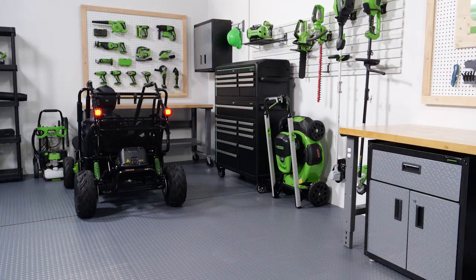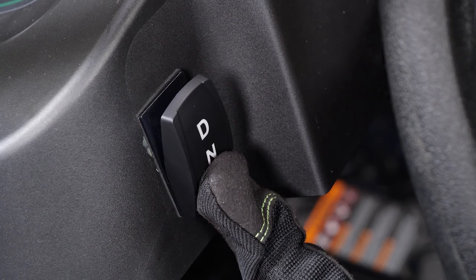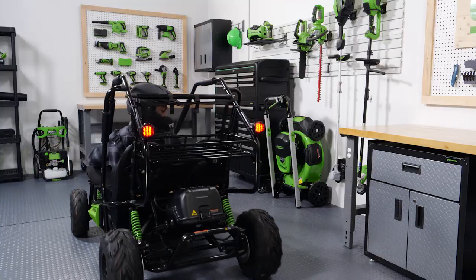To drive in reverse, first come to a complete stop. Then select R for reverse and lightly press the accelerator pedal. Always look behind you when reversing, and be careful when reversing to avoid obstacles.